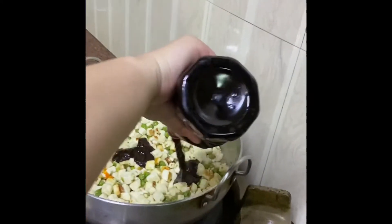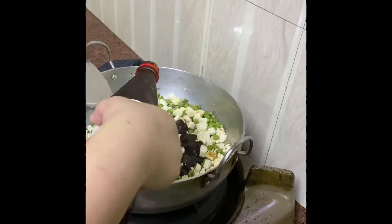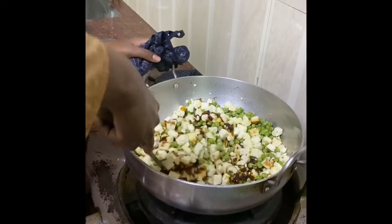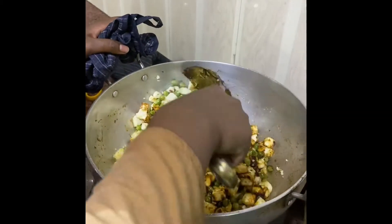We will put the chili paneer sauce in the pan. We have 1 kg of paneer and 500 g of matar. We will put it all in the pan and cook it together.